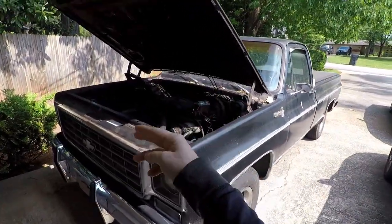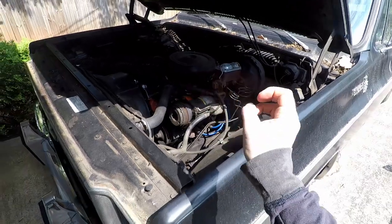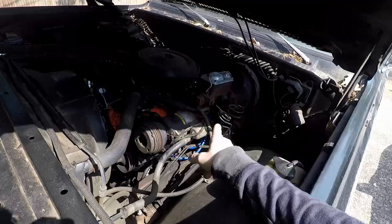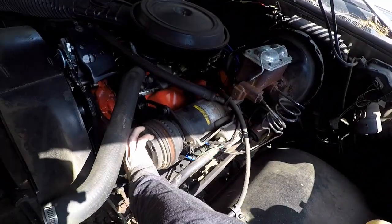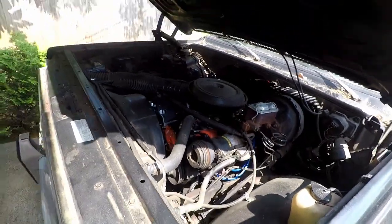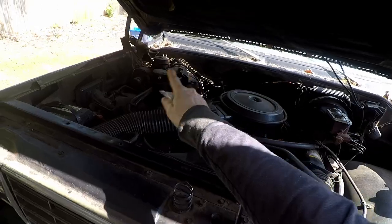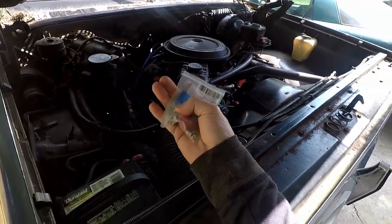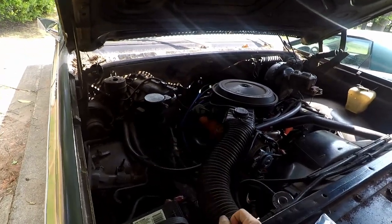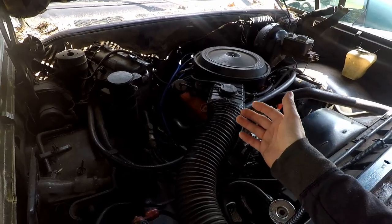I'm converting this truck from R12 to R134A Freon. I don't know if any of the AC stuff works — it's all as it is from the factory. The compressor does spin, which is a good thing, but I don't know if it leaks or anything. I picked up a kit of retrofit fittings to swap on the high and low side so they can work with the R134A quick connects. Let's put those in and then put a vacuum on this system to see if there are any major obvious leaks.